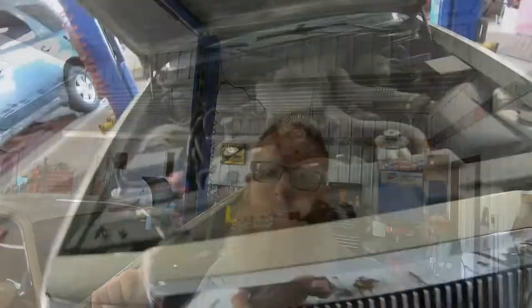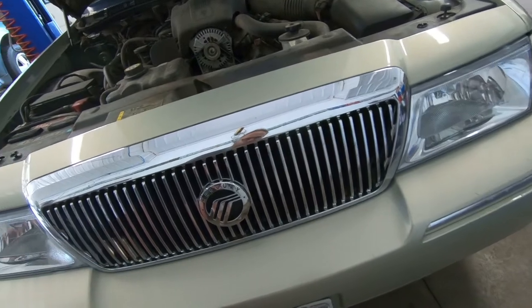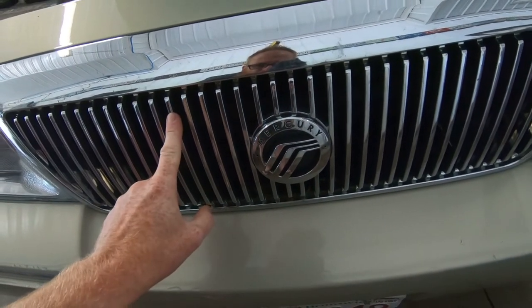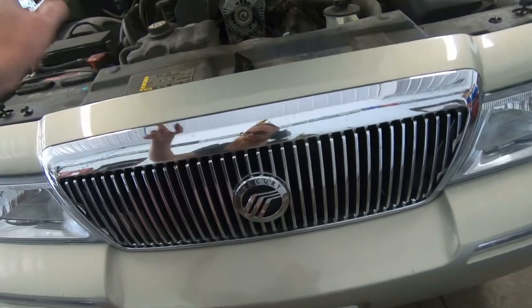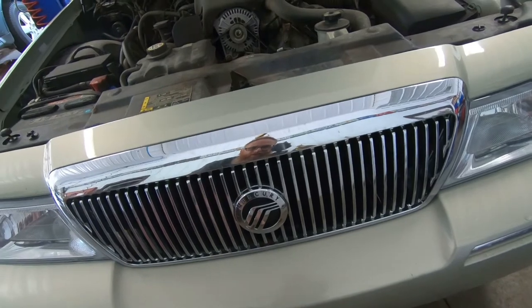One of the things I've decided I want to do is do something with this grille. I like chrome, but on this particular vehicle I'm thinking we need to dress it up and set it apart. What I want to do is tape off the Mercury logo on the front so it stays chrome, and then all these grille pieces here — I'm going to scuff this up, prime it, and paint it the same body color as the car. To do that, we've got to get the grille off, and that's a very simple job.